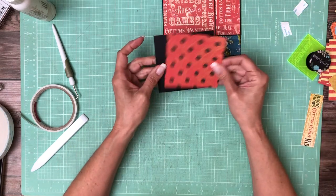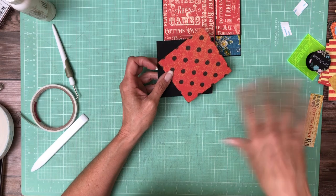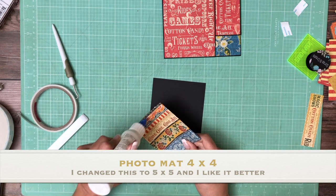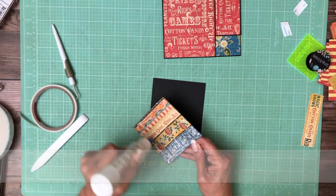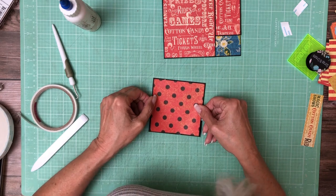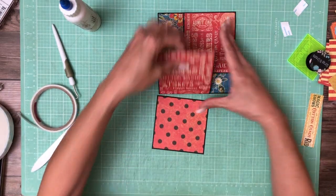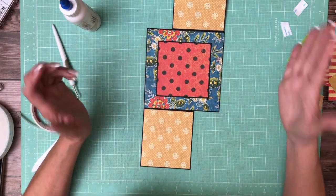So far so good. The last thing we're going to do is mount this — it's from the 12x12 collection pack. This is 4 by 4 and I'm mounting it on a 4 and 1/8 by 4 and 1/8 piece of black cardstock. And that's going to go right inside here and be the centerpiece of the page.